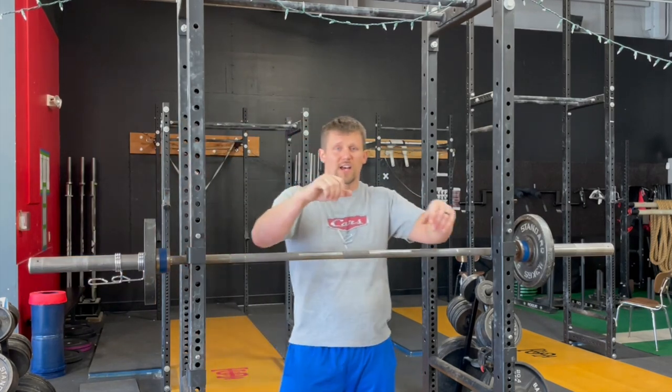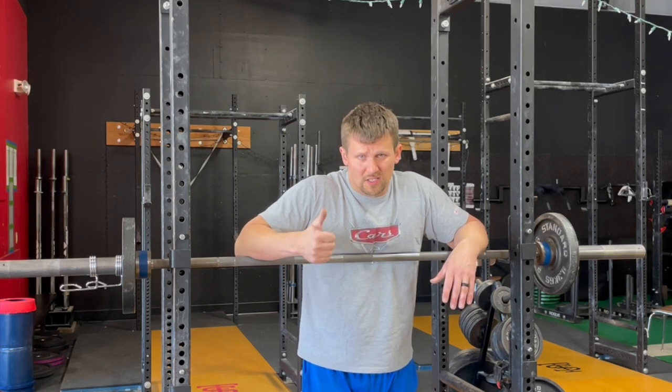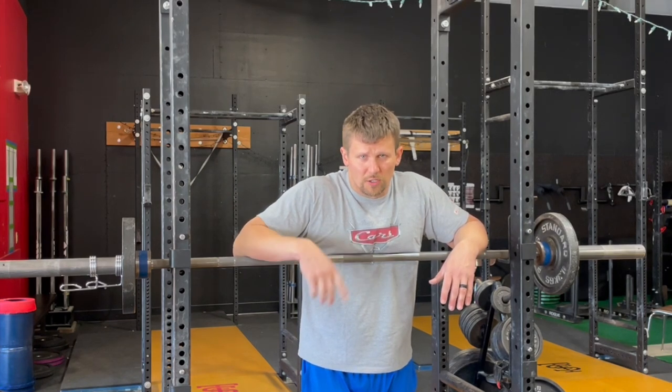It'll still go on just fine. So my recommendation for what it's worth is the metal spring collar — simple, cheap, easy to use. Go get yourself a pair.